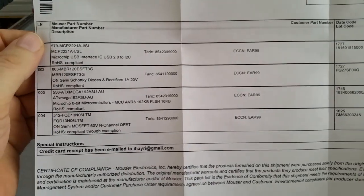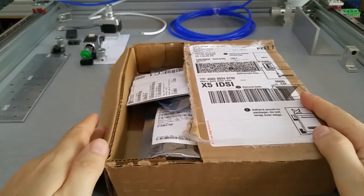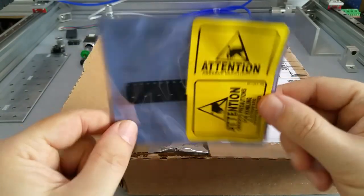I just wanted to show you how they nicely pack electronics. China should take a look at these videos and see how they are supposed to come.